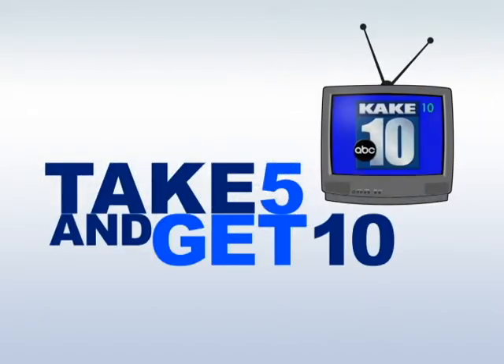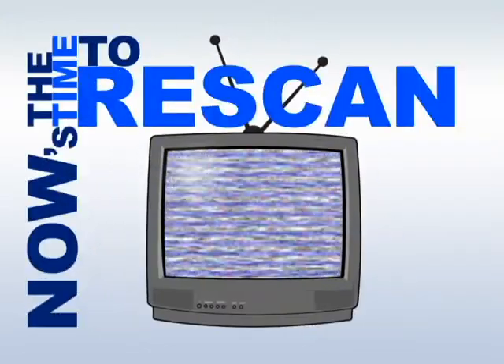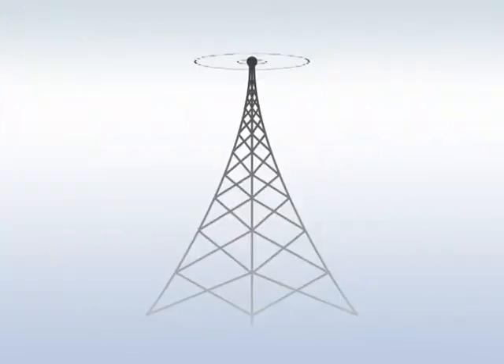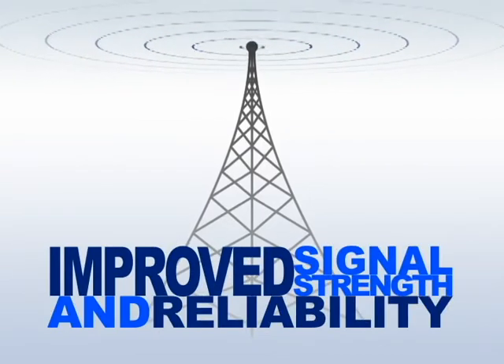Take 5 and get 10. If you or someone you know has not been able to receive Cake Channel 10 with an over-the-air indoor antenna since the digital TV transition, now's the time to re-scan. We've added an additional frequency that may result in improved signal strength and reliability for Cake viewers.